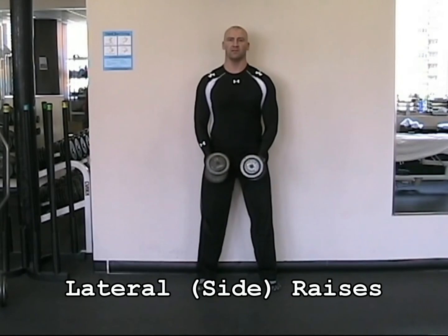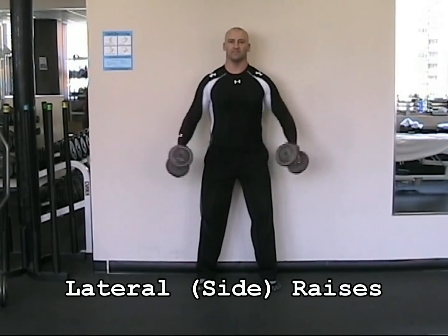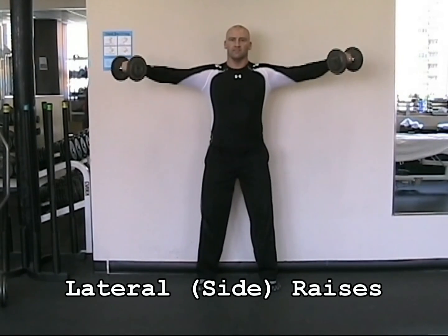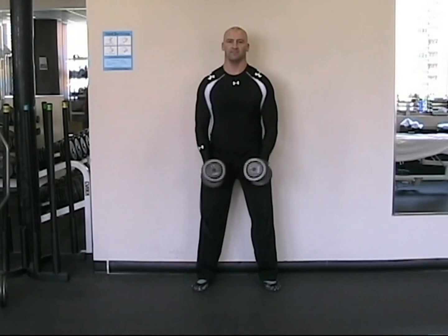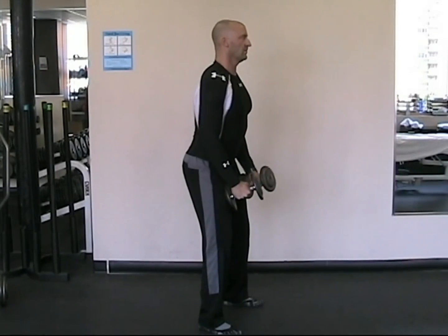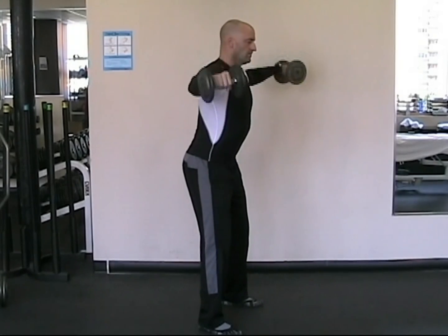Side lateral raises target your medial deltoids, the side shoulder muscles. With a dumbbell in each hand and elbows slightly unlocked, extend both arms out to the sides of your body until they are parallel with the floor. Your palms should be facing downwards towards the ground at the top of the movement. Avoid using momentum or rocking the body back and forth, and pause at the bottom.